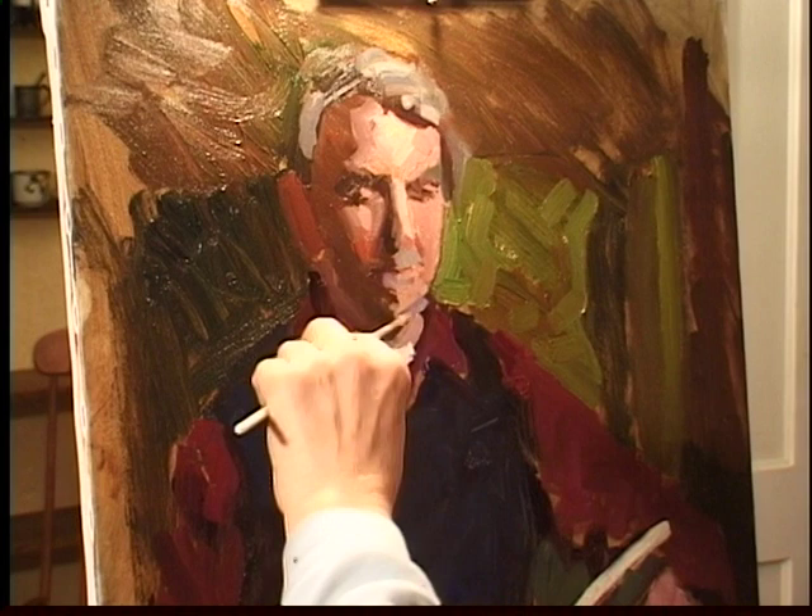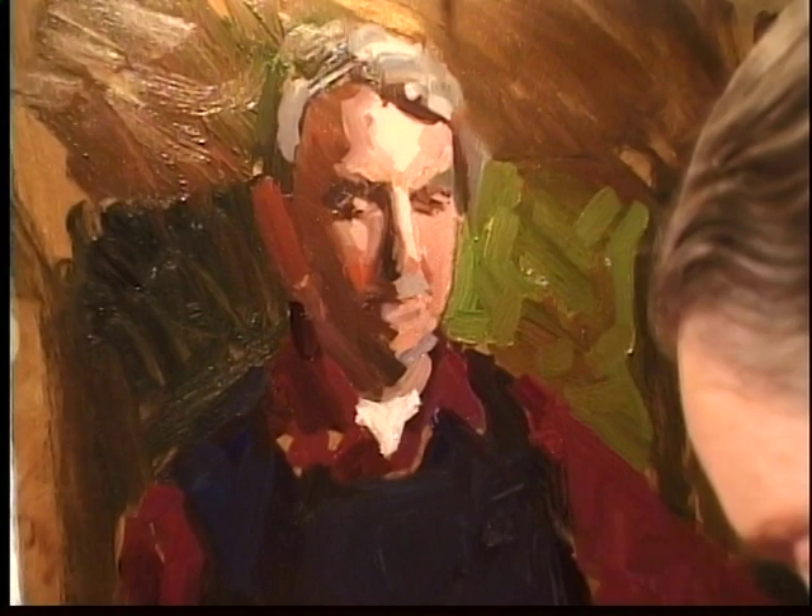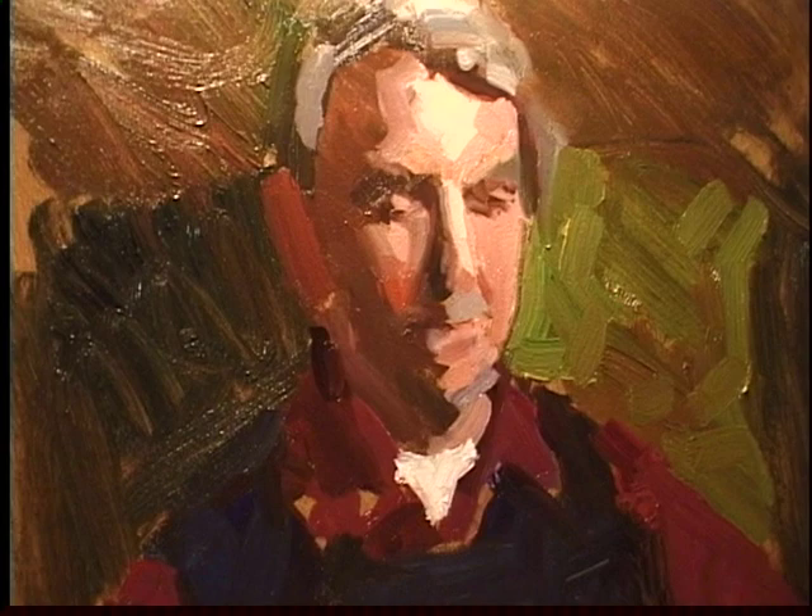Well, this is fortunate — we have a captive sitter and captive light, and that gives us quite a bit of leeway. Not much subtlety in the color here yet, but that will come later if we go into it. That just develops as you work along.